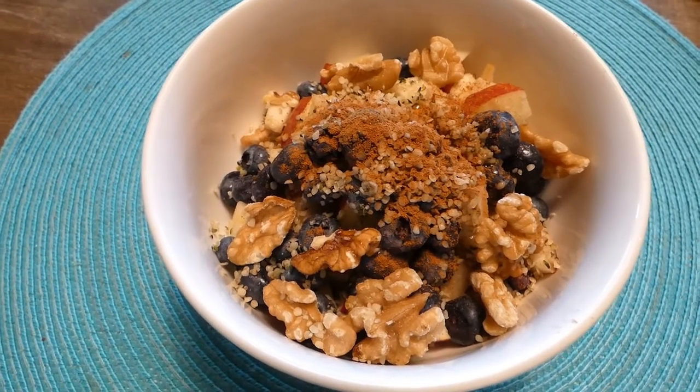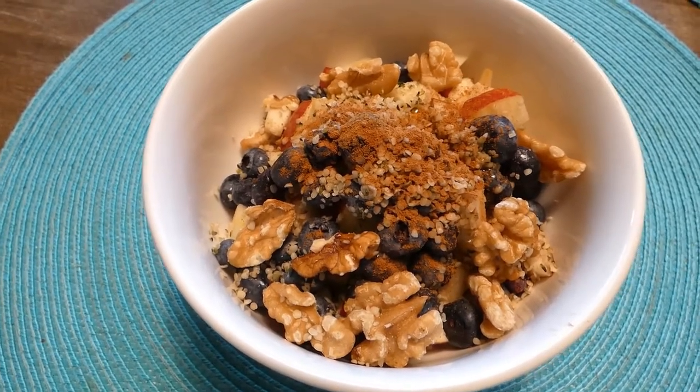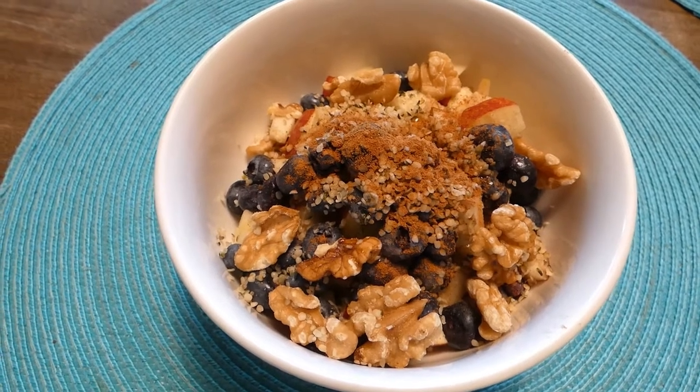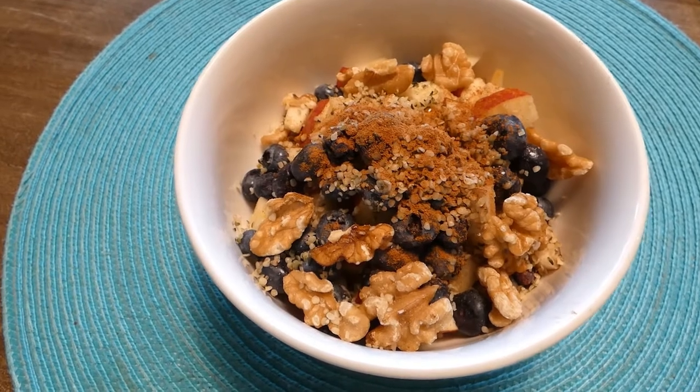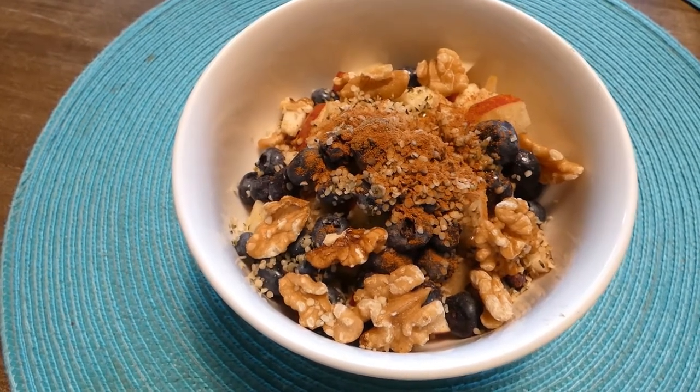This morning we are going to make a delicious, nutritious breakfast. We are going to make soaked oats and blueberries, served with walnuts, apple, and hemp seeds.